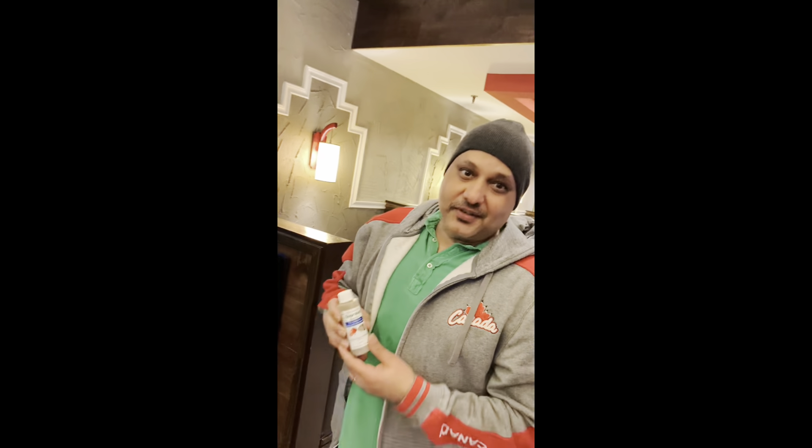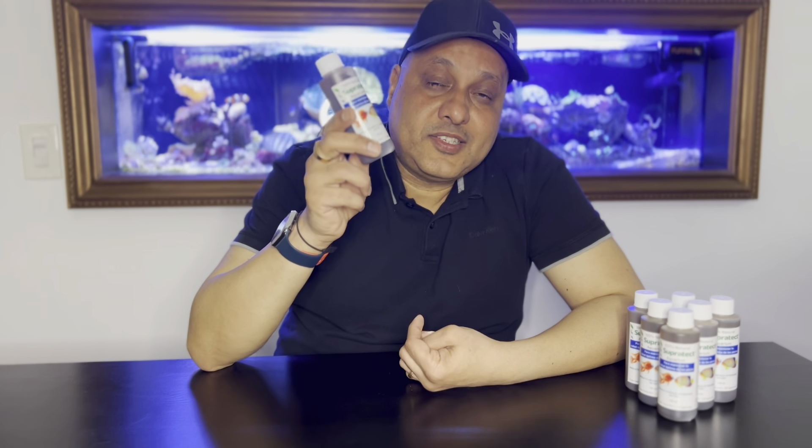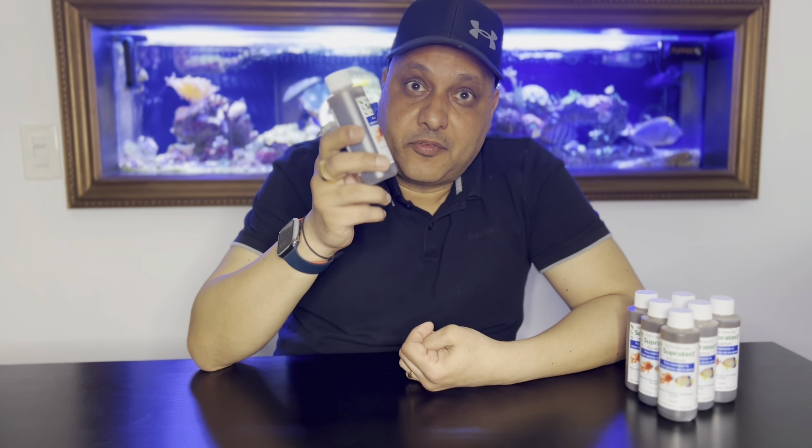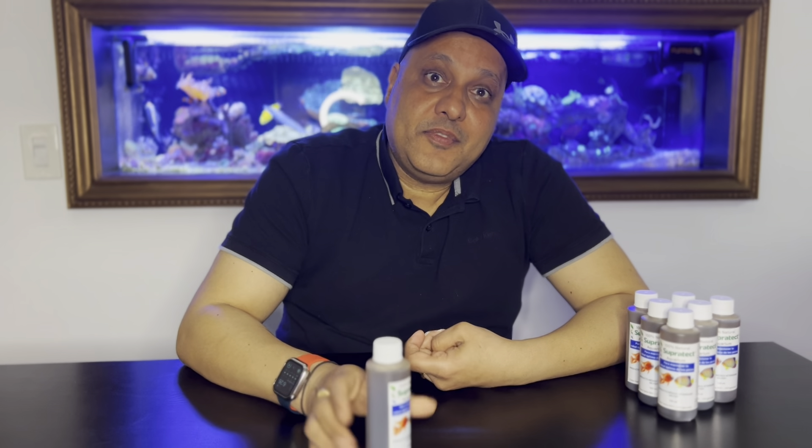Check us out on our website at www.tropicnreefaquariums.com and you can shop Supratec online at our store. The manufacturer recommendation is 5 ml for every 10 gallons. Make sure you shake the bottle very well before administering the product in your aquarium. We highly recommend you try this product whether it be in your home aquarium or your quarantine aquarium. Like, comment, and subscribe for more informational videos. This is Tropic and Reef.